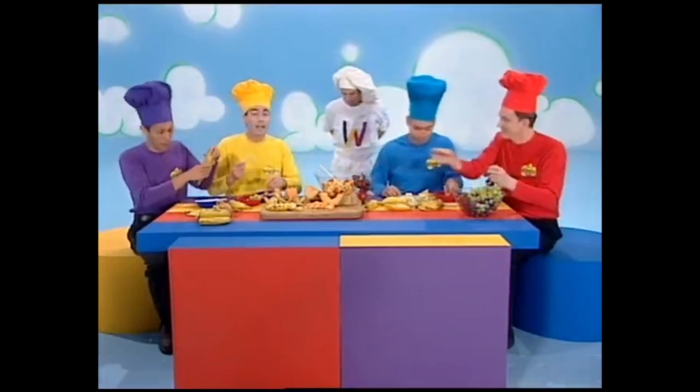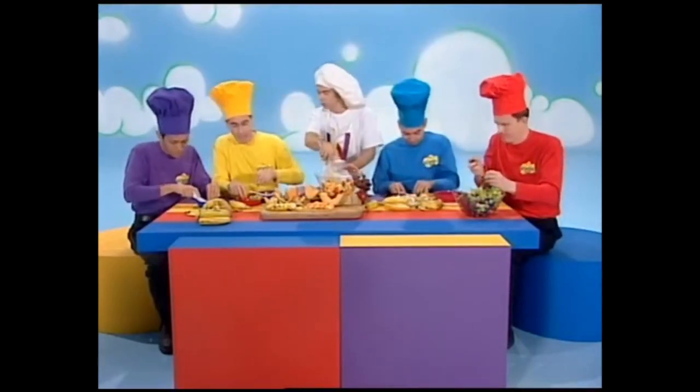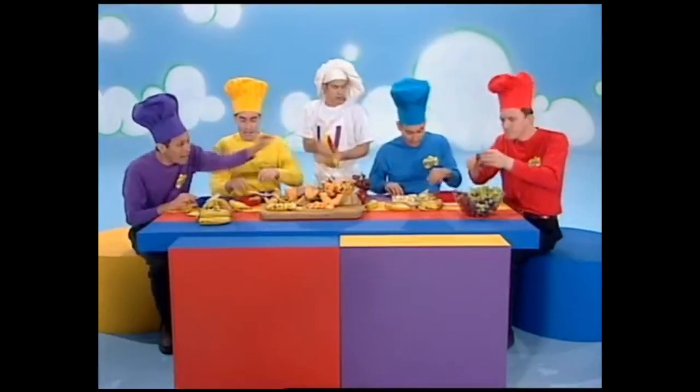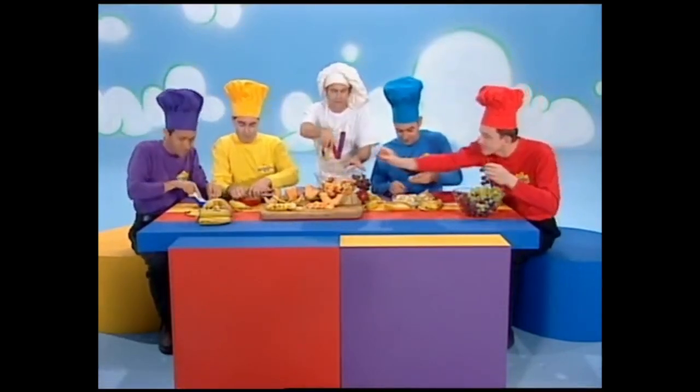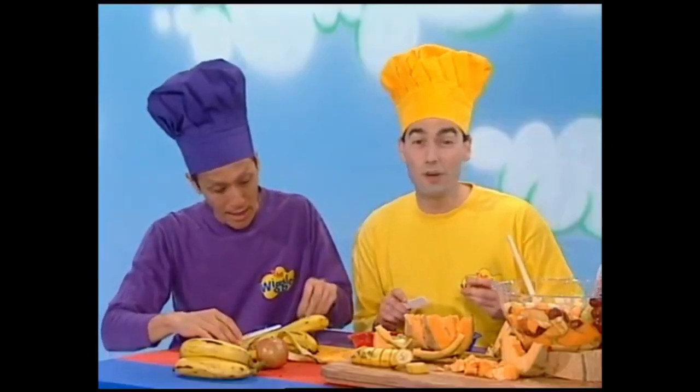The first step, eat up the banana. The second step, eat up some grapes. The third step, eat up some apples. Eat the melons now, there's nothing on your plate.